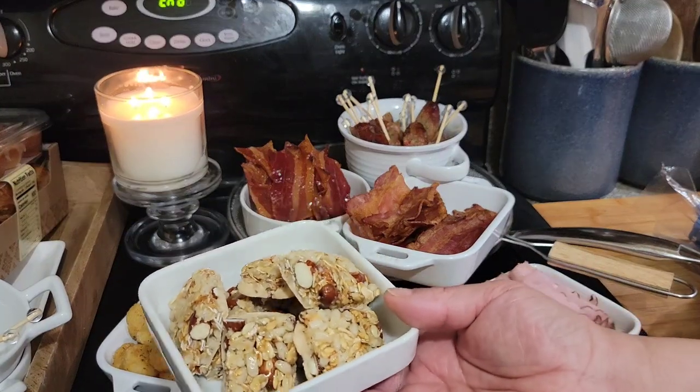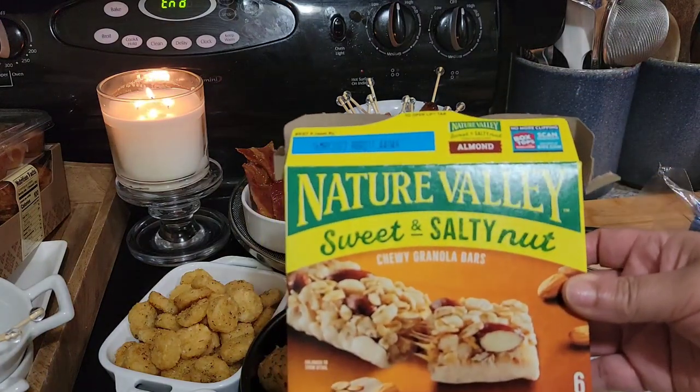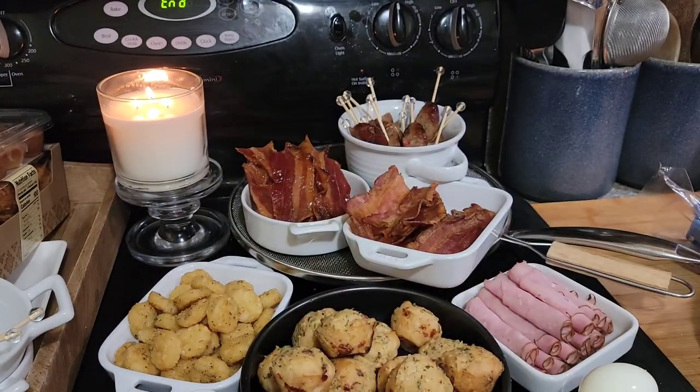And then for people who just want like an energy bar, this is just a bar — they're Nature's Valley sweet and salty and I just cut them in half.